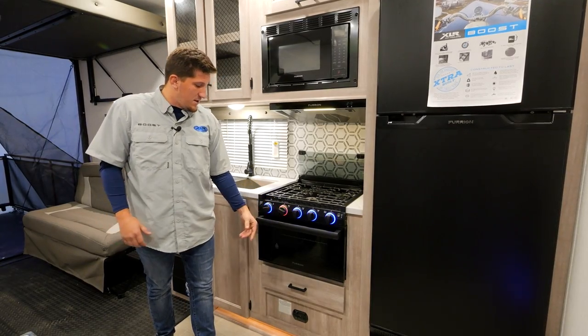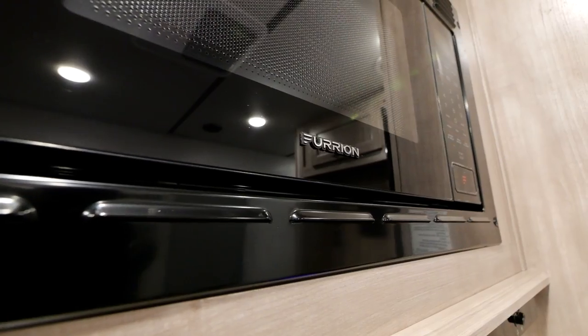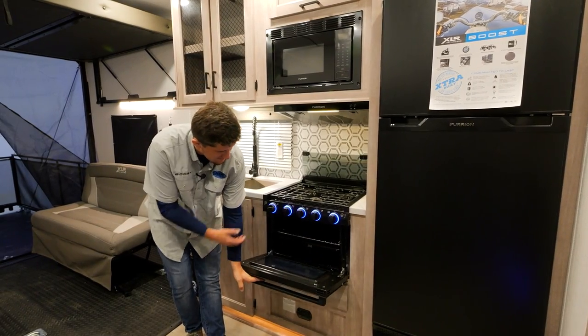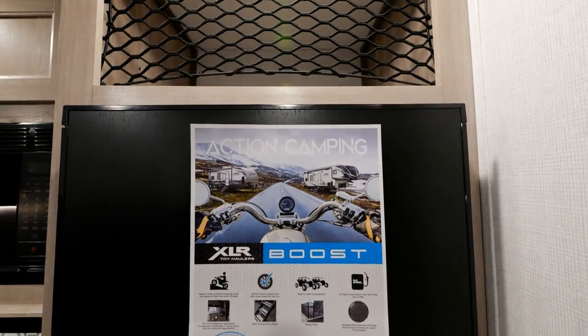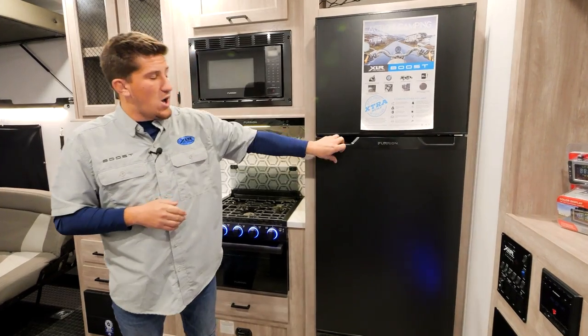You've got a three-burner cooktop that turns red to show when it's hot, a beautiful Furion microwave, and the oven is 17 inches — you can fit a pizza or even a turkey in there for Thanksgiving.